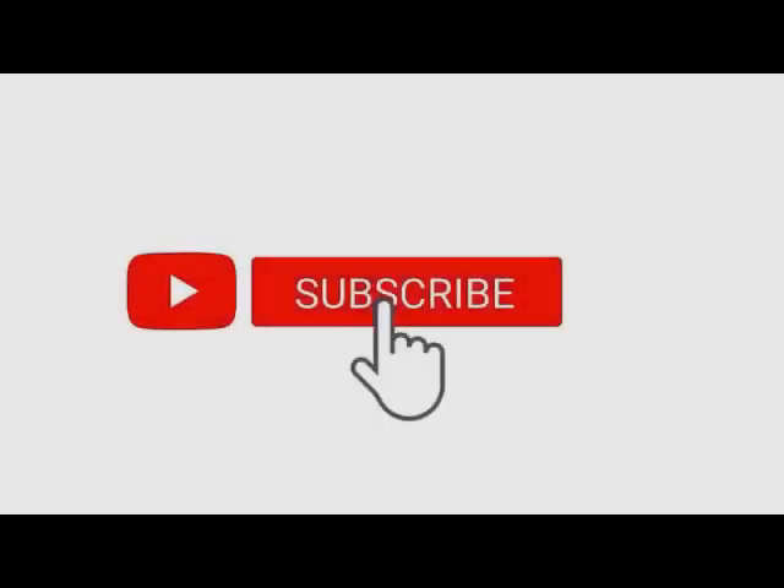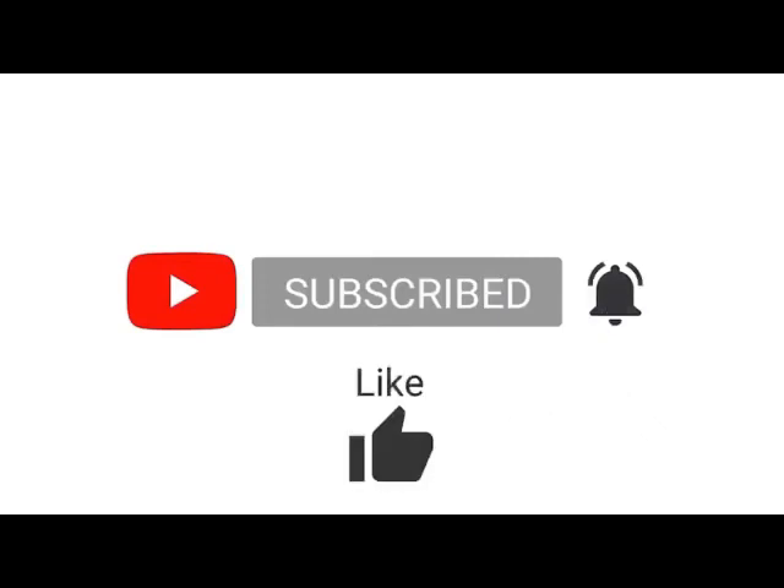Subscribe to the William Pace Show YouTube channel. Be sure to click the bell and give us the thumbs up. Thank you.